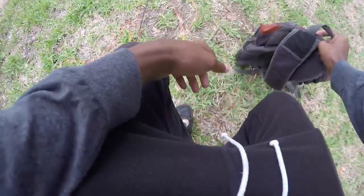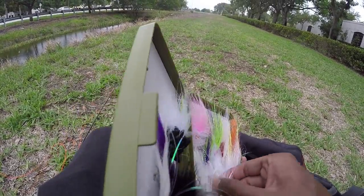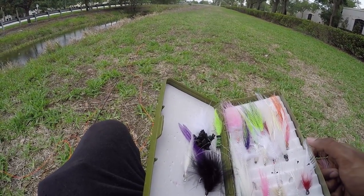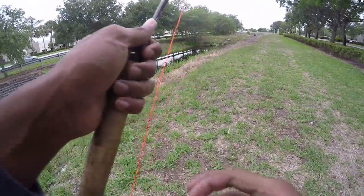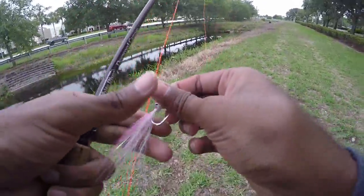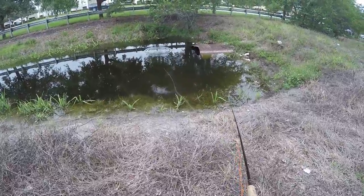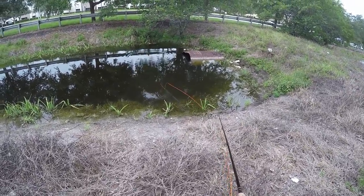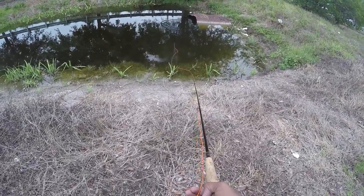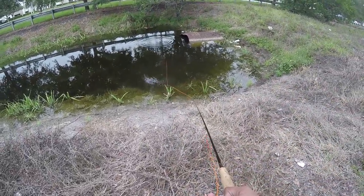Well, I just lost my fly in the tree. That's great. Alright, we're gonna go with the pink and white clouser now. Alright, we're re-tied up and now I have the pink and white clouser minnow. Got a ton of fish on my fly right now — big ol' cichlid and a bass. Oh, that snook came after it. Dang it. Snook just came after my fly. Small snook.